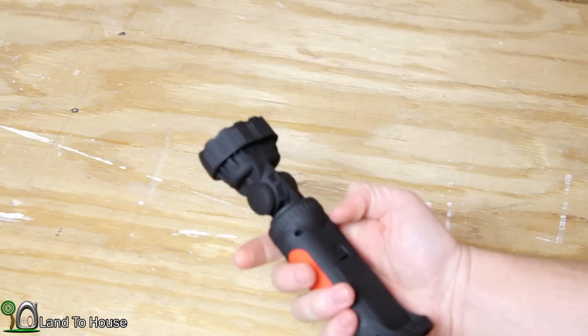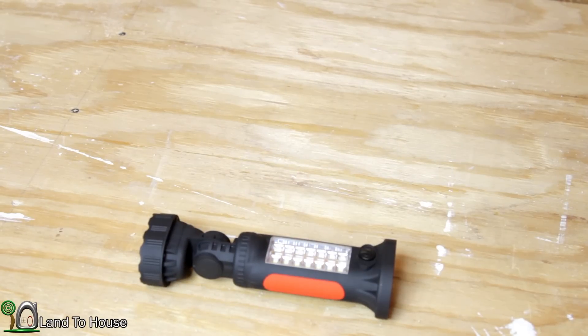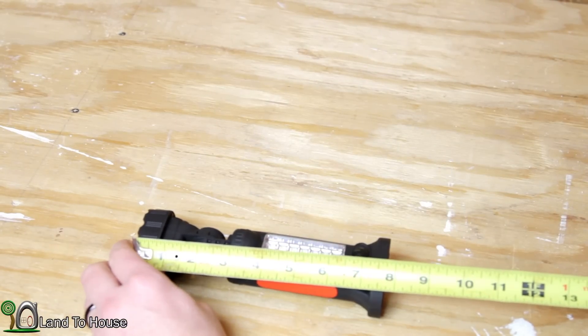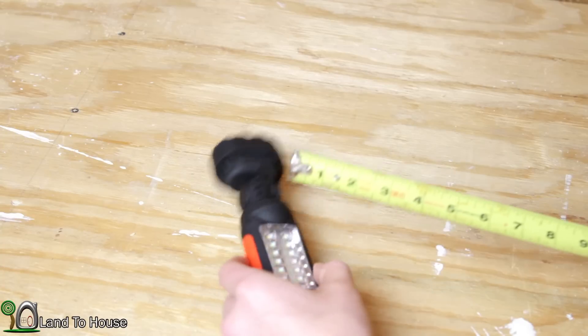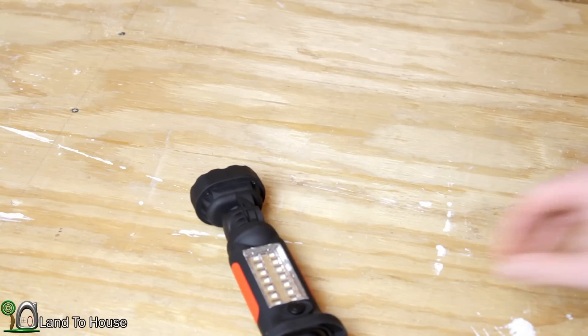First of all, let me give you some of the features of the product. Let's start with the size. You can see it's a little over 7 and 3 quarters inches, and then this way looking at roughly 2 inches. So fairly small size.